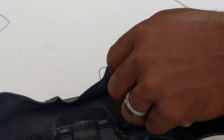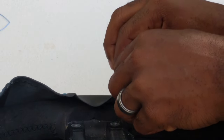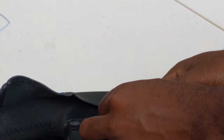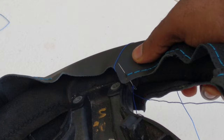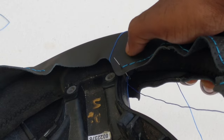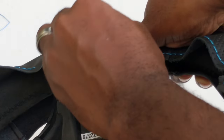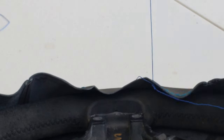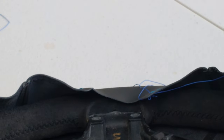Then you're going to take your needle and stick it through the hole here — try not to stab yourself — where the first stitching is. See how it's coming out of the exact hole? I'm not poking a new hole in the leather; I'm going through an existing hole. Go ahead and pull your needle through. And this is the start of our first thread.